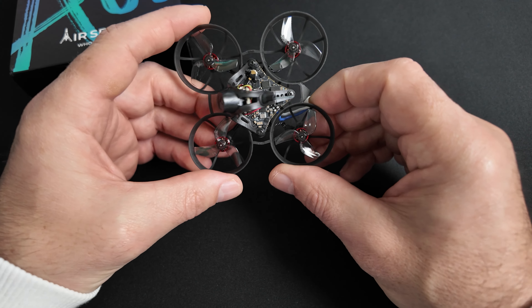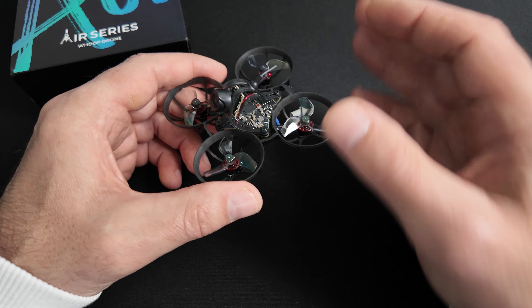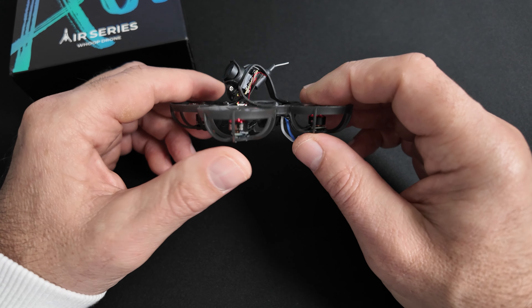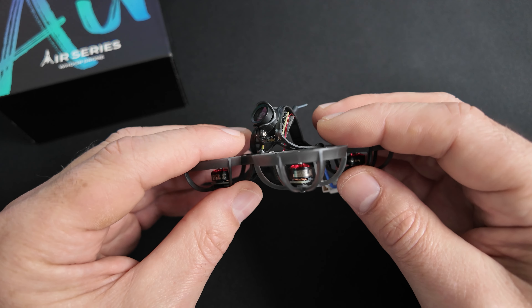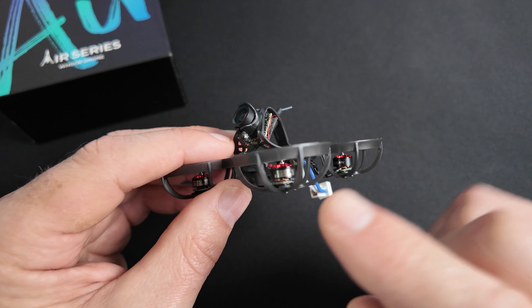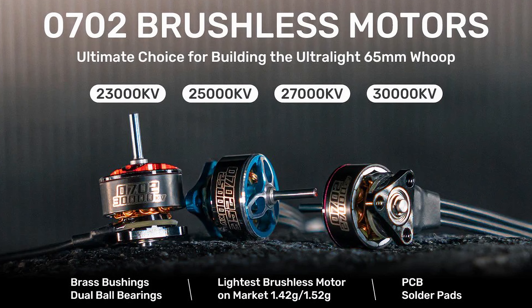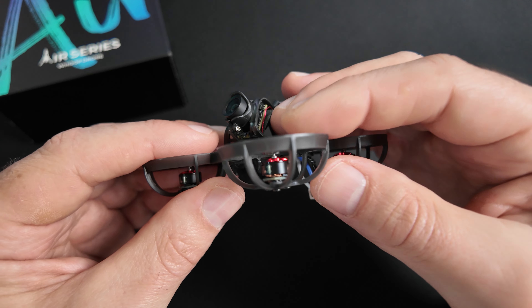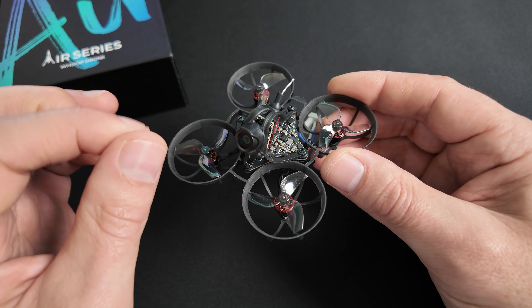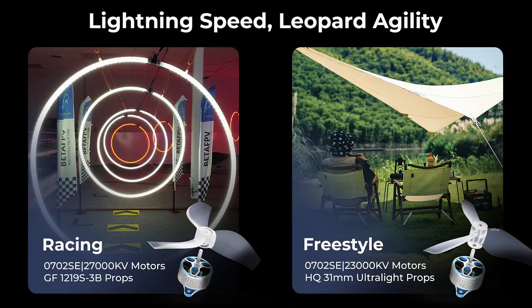La grosse différence sur la version Champion, c'est d'abord le coloris dark grey spécifique. La deuxième grosse différence, ce sont les moteurs. On est sur la même taille de moteur sur les trois versions — du 0702 — sauf que sur la version Champion, ils sont en 30 000 kV et disposent de deux roulements par moteur. Ils offrent une augmentation du rapport poids-poussée de 33% et une augmentation de l'efficacité de propulsion de 12%. Sur les autres versions, ce sont des moteurs 0602 SE : 27 000 kV pour la version course et 23 000 kV pour la version freestyle.